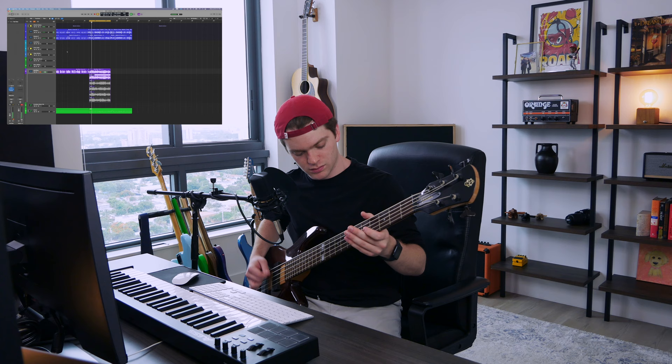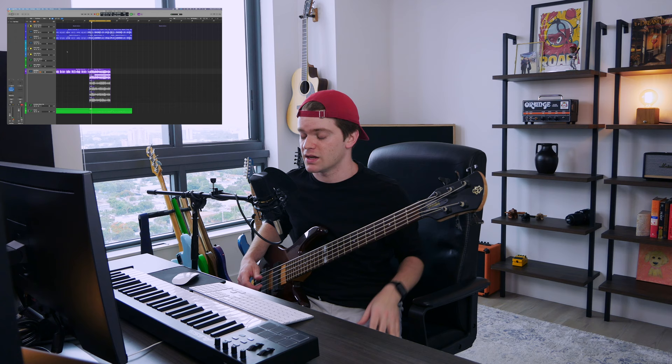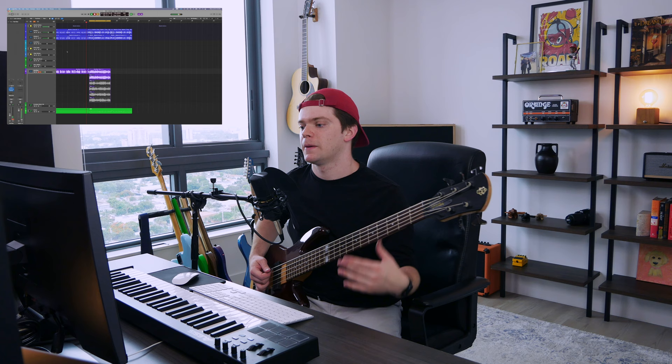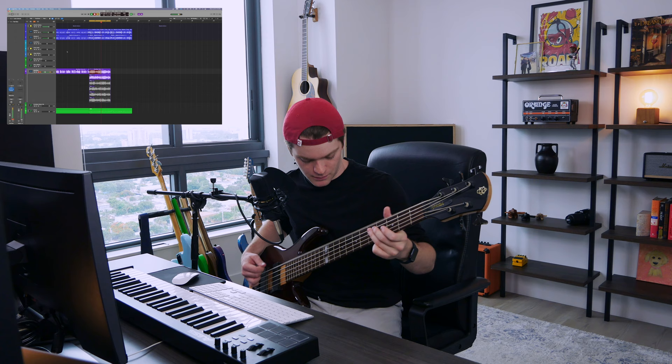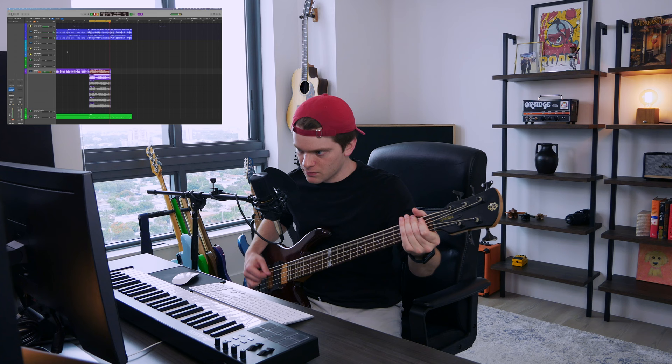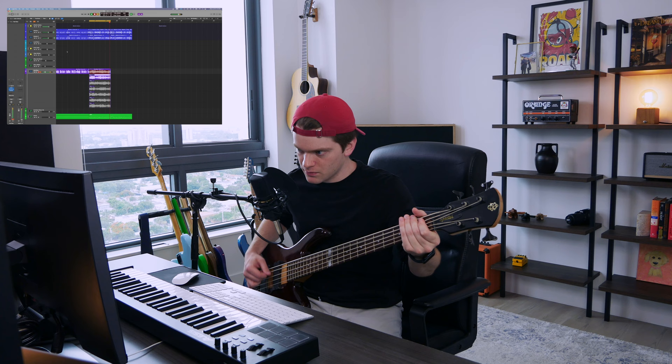I try to use open strings whenever I can on stuff like this for bass, because a chord progression like that sounds so much better — it sounds so dark. I want it to be brighter. Very good — bass is done for that.